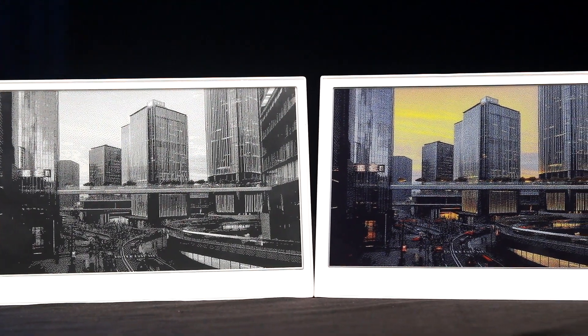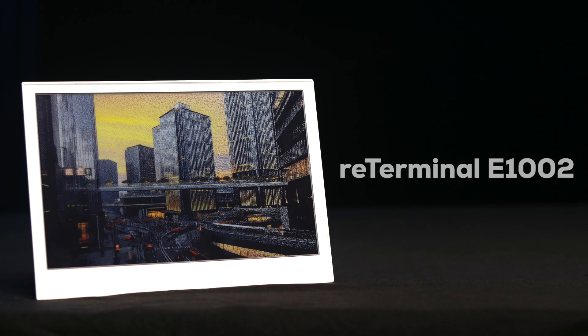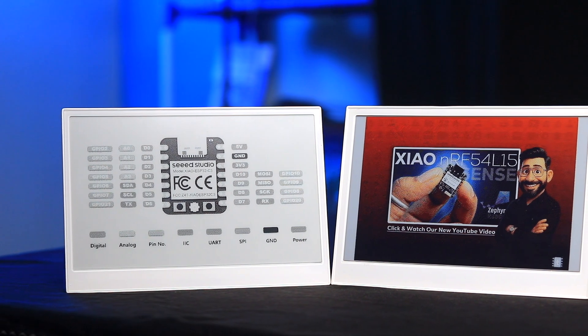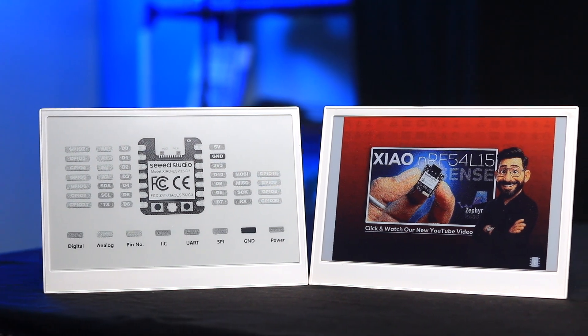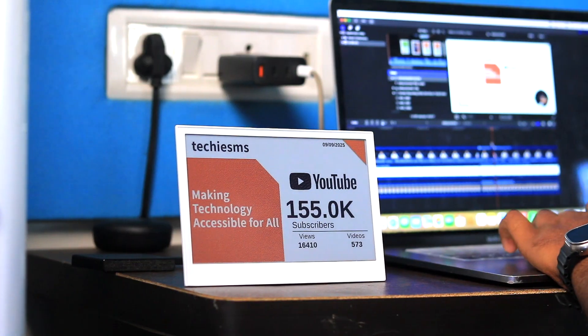Seeed launched two new e-paper display modules called the RE-Terminal E-1001 and RE-Terminal E-1002, and both these modules have some really amazing tech in them. After watching this video, you will definitely want one of these modules sitting on your desk.